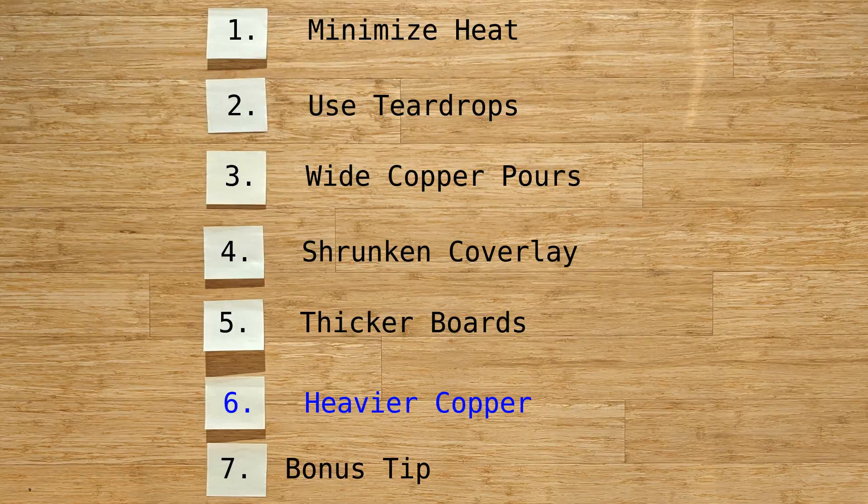Which brings us to our sixth tip: heavier copper. You want heavier copper, especially for high power applications like motors, because if you're pulling a lot of amps and need all that current, it's going to generate heat, and thicker copper will help you dissipate that heat faster. If you're going with thinner, lighter copper — which most flexible PCBs use — and you're dealing with high power applications with thin traces, you'll want to use a calculator for that. I've left a link for the calculator in the description below.